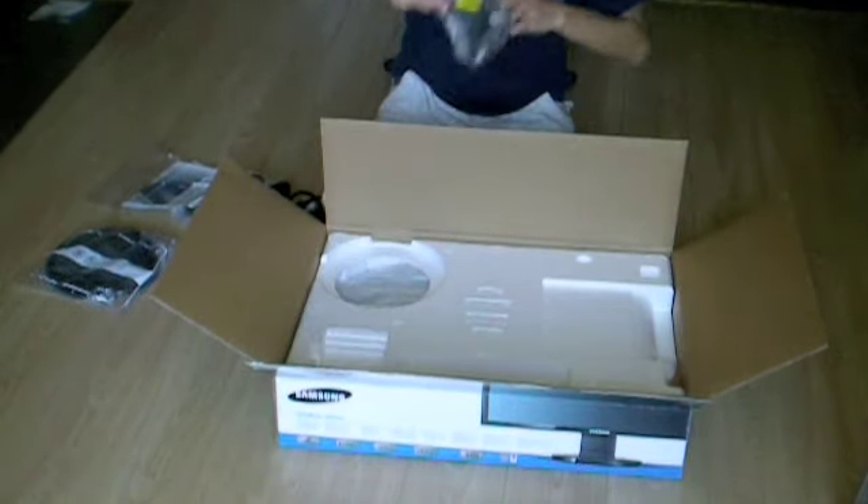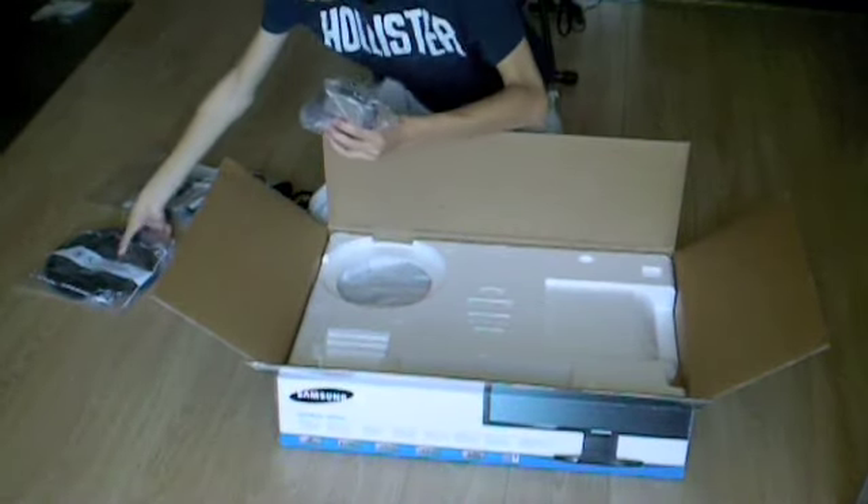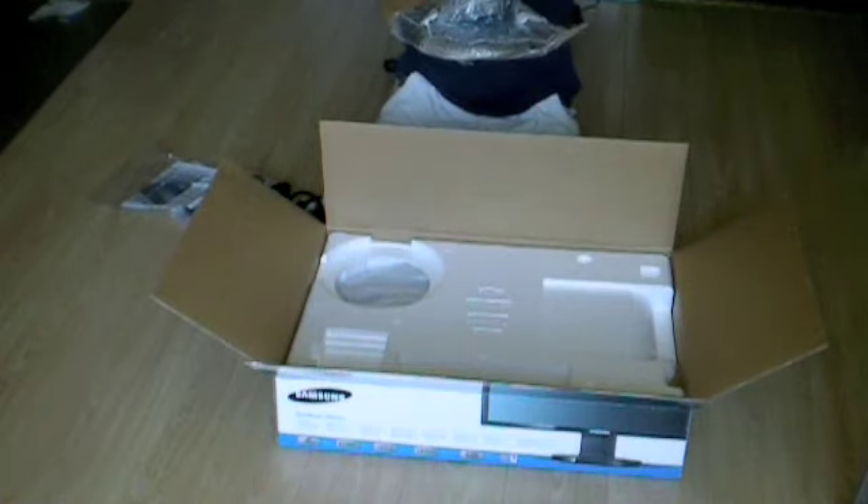And also you have the little neck piece — the stand neck goes into here, and the monitor goes on top.